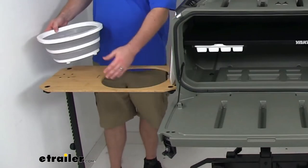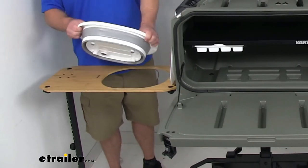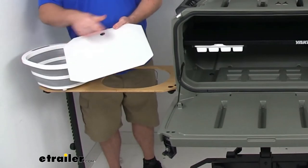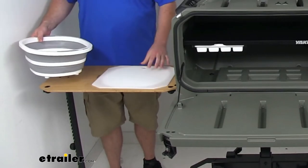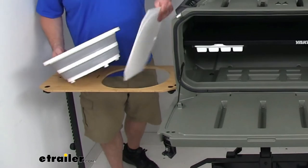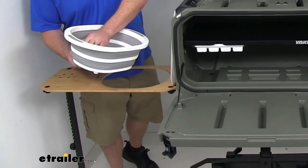The bamboo side table has an opening that will allow us to get our included collapsible wash basin put in place so we can wash our dishes after dinner. It will also accommodate the included 14 and three-quarter inch long by 11 and three-quarter inch wide plastic cutting board. So if we want to use this surface to prep our meal, we can put that cutting board in place — both fit in very nicely into that opening. Our wash basin does have a removable plug so that we can drain out any water after we're done washing up.